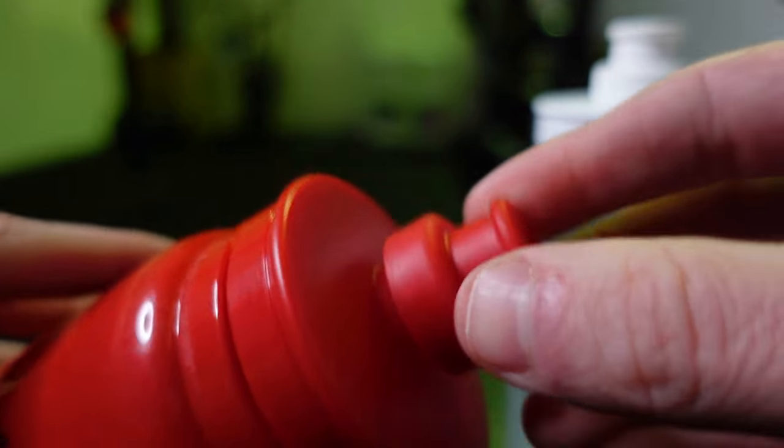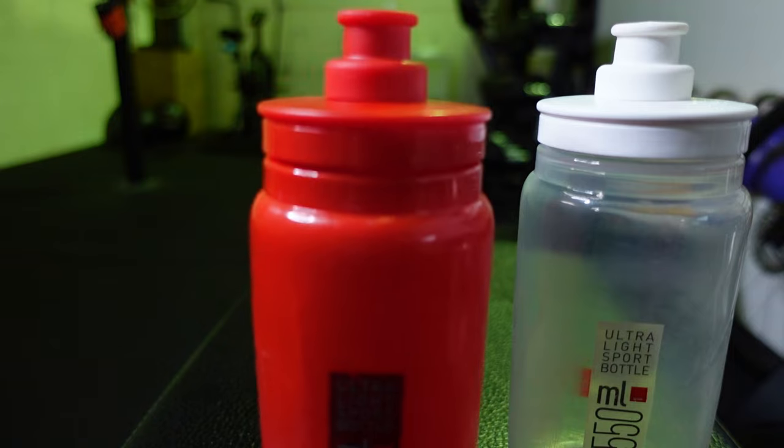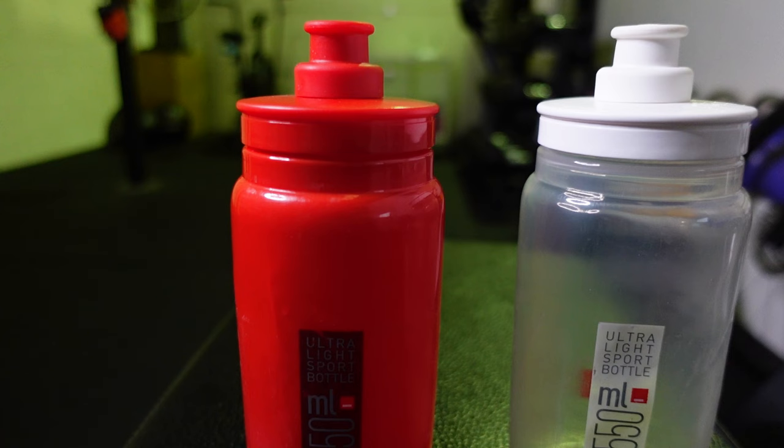The mouthpiece is pretty large, it's soft, and it moves up and down really easily. This allows for a lot of water flow, and there isn't any other bottle I've tried that's provided as much water flow as this one — even compared to Camelbak-type water bottles with that jet valve. I think it's because it's easy to squeeze and has that large mouthpiece, so the water just flies out, but in a good way.